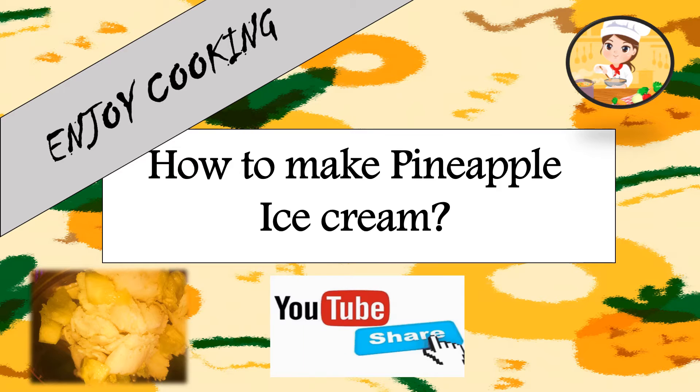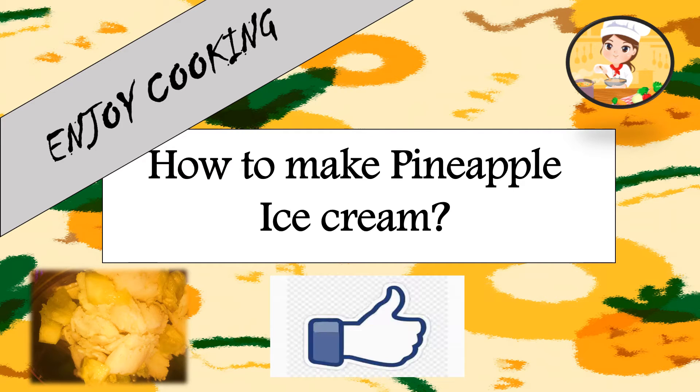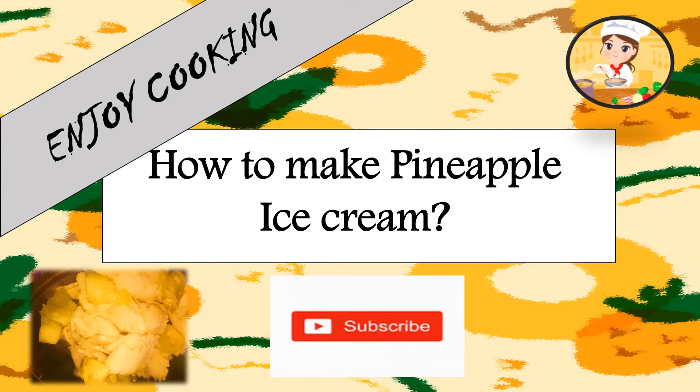Hi guys, welcome to my Enjoy Cooking channel. Today we are going to make pineapple ice cream.